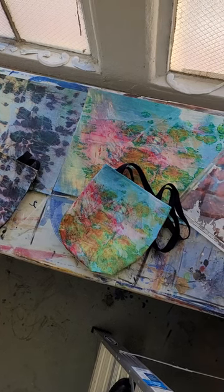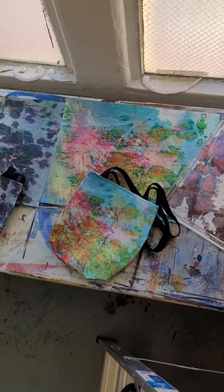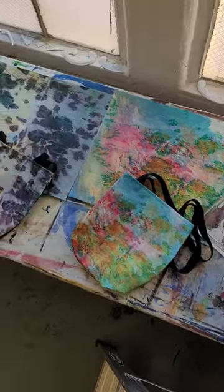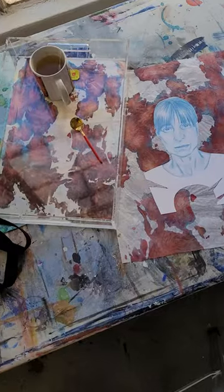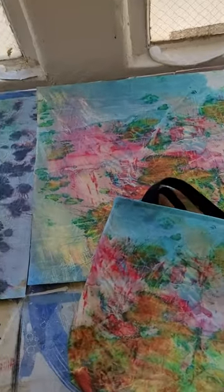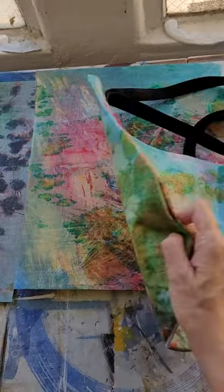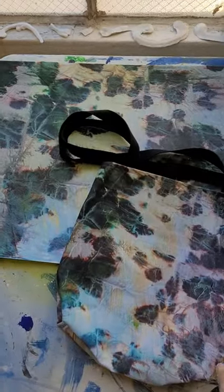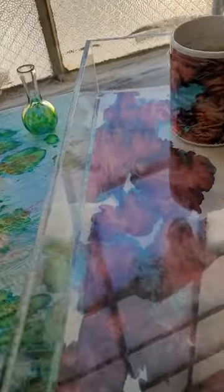I wanted to show you what my work looks like when it's printed on totes, mugs, and even trays. Reflection 1, Reflection 2, Reflection 19 — look how accurate the color is. It's both sides for this one as well, completely faithful to the color of my work. Here is a tray — very sturdy, super well done.